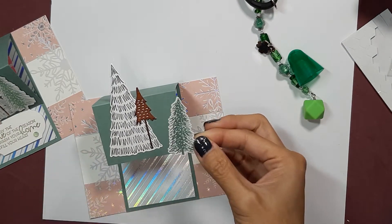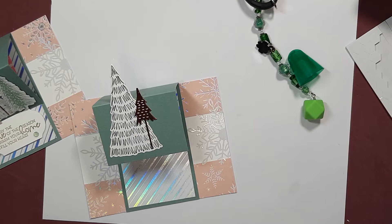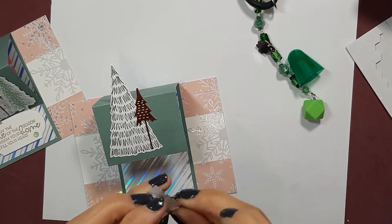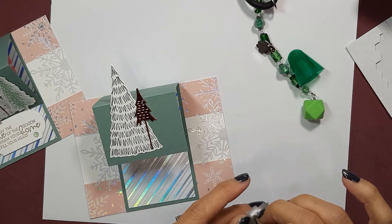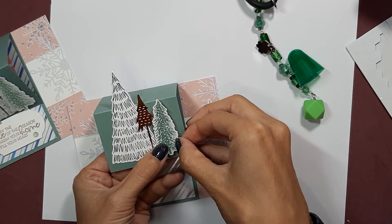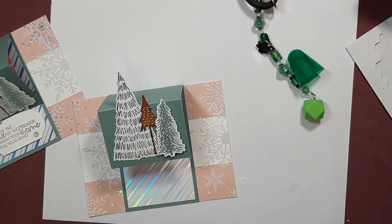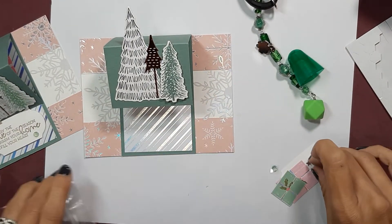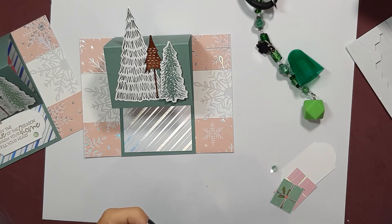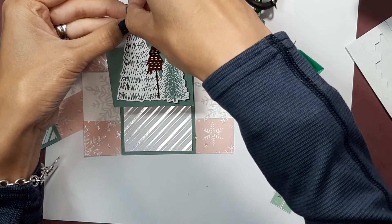Then we have this tree here that I'm going to pop up on dimensionals — I'll put one big one and then one little one for the top. You should have a little present piece now. You're going to pick one of the presents to go on the outside and one to go on the inside of your card. You'll also have a little star — I think this is a retired item from last year — so we're just going to put our star on the top of this tree.